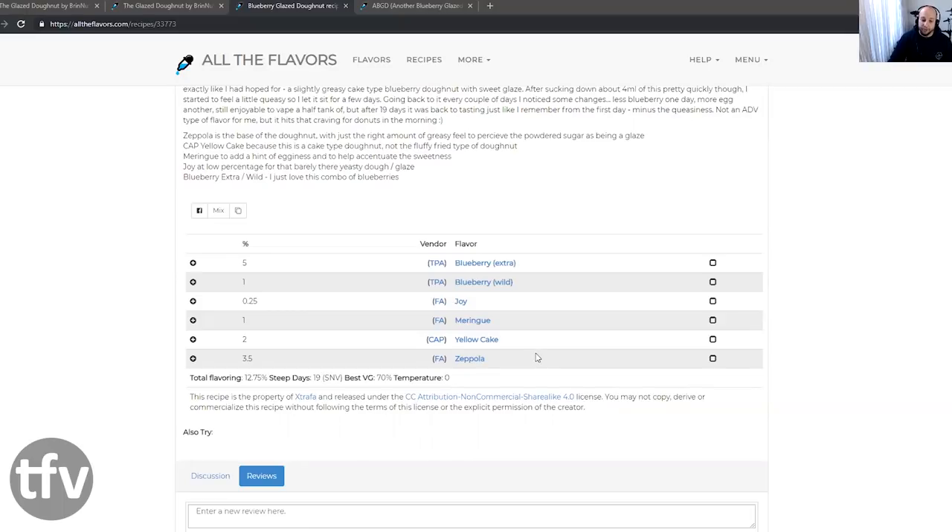Let's really zoom in on this donut layer. It is delicious — it is spot-on cakey donut vibe with the greasiness and a slight glaze on it. As far as that goes, this is where the true beauty of this recipe lies. If I'm going to compare this to another recipe, it's going to be another blueberry glazed donut by Slashley. And this donut layer is almost like a refined version of what he created.